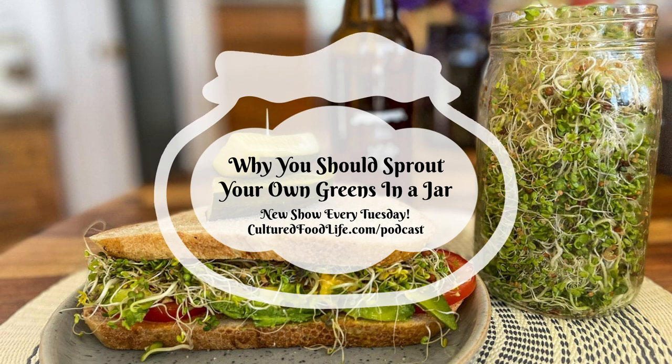I sell three different blends. The deli sandwich blend has clover, radish, and mustard seeds — those are fantastic. The sweet greens blend, which seems to be the most popular, has broccoli, radish, alfalfa, and clover seeds. And then the vegan protein blend has green peas, garbanzo beans, mung beans, and azuki beans — those are really fun because they're basically sprouted beans. I think those sprout the fastest, in about two to four days. The sweet greens take a little longer — six or seven days depending on how warm your house is. The deli sandwich blend is done in about four or five days.